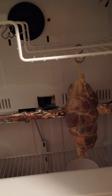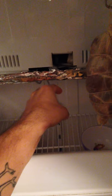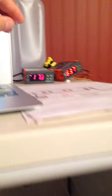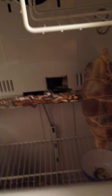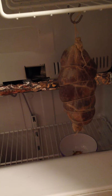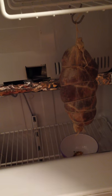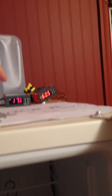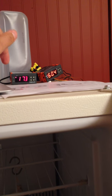I also got confused thinking I needed to take the wires from this section and run them into the back of the sensor up here. But after thinking through it, I realized I was 100% overthinking it, and that the only thing that goes into the back of that sensor from the fridge is the actual cord of the fridge.